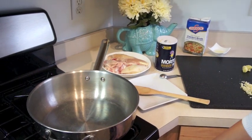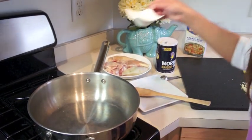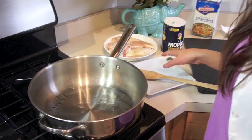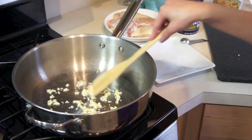Turn the heat on to medium heat. Add about a tablespoon of oil and just let that warm through. Then we're going to add the minced garlic. Mix this around — we want to get this slightly browned.